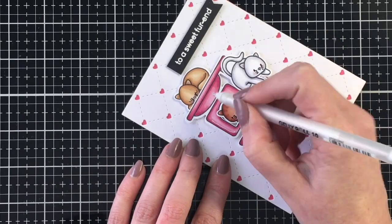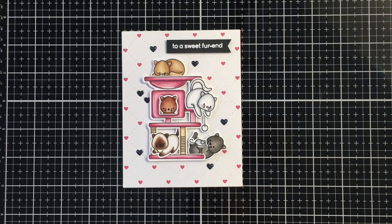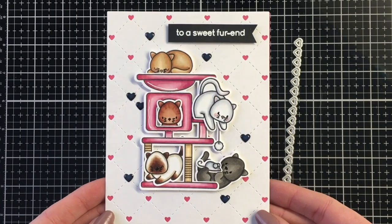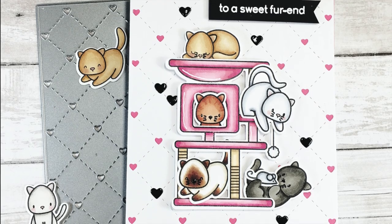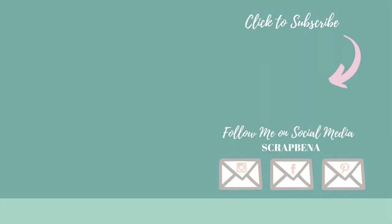I'm going to add a few highlights to the cat tree. And here I thought I was done, but I ended up adding some black hearts using the lovely little borders die. I scattered some of those black hearts around the card and added Nuvo glaze to those — I thought that just brought in the black from the sentiment a little bit better.